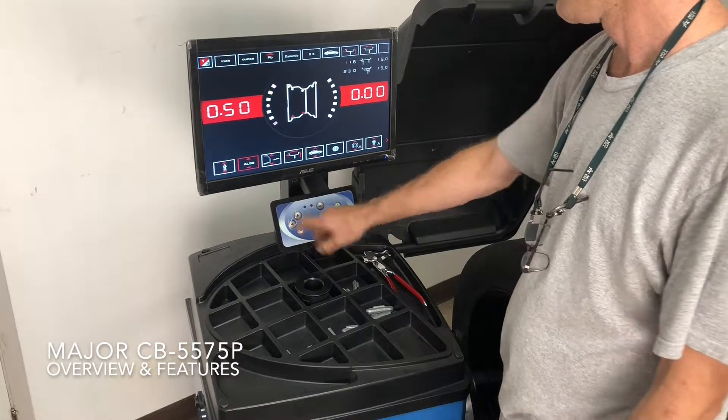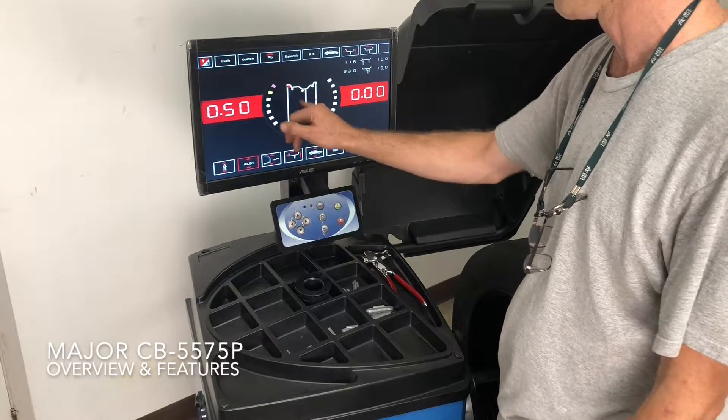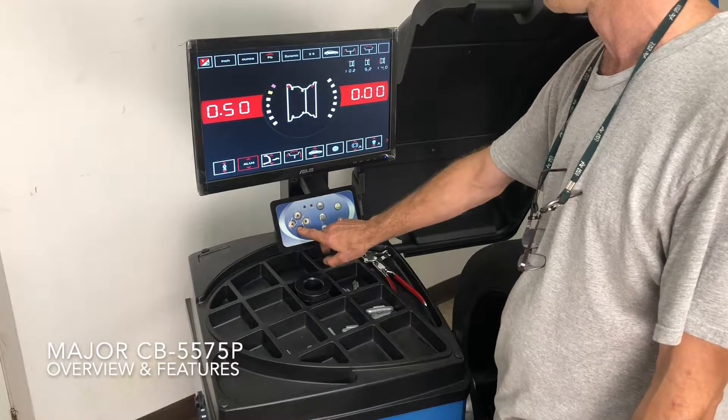It has the aluminum S modes, which include double-stick or hammer-on and stick weight. Then it has standard aluminum modes in various configurations.